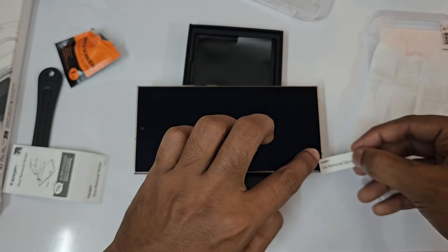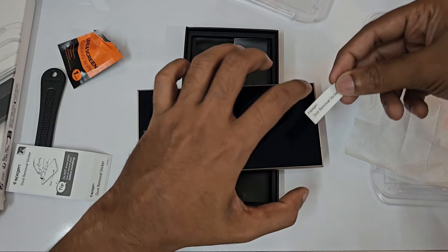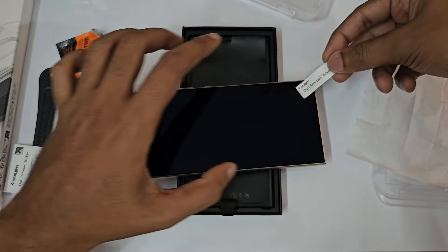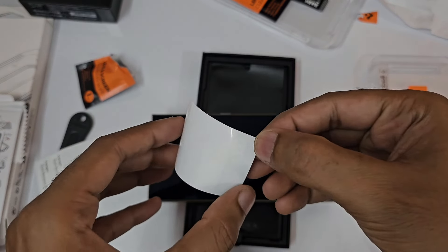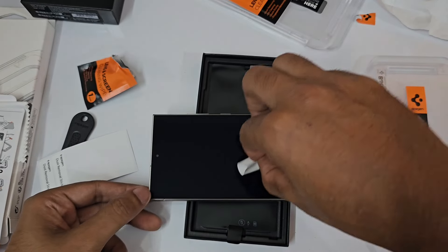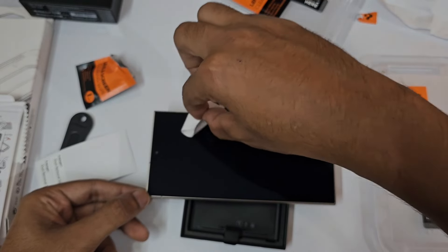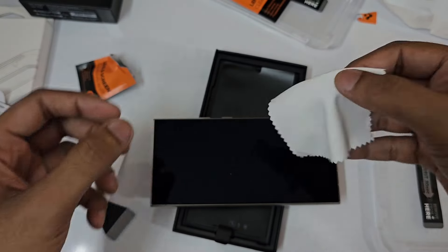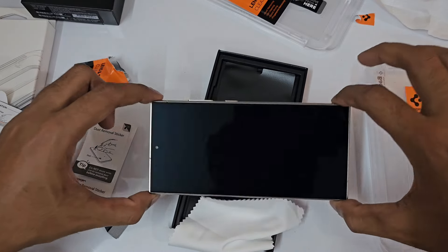Make sure you clean the sides as well. Place your finger like this. Now observe really closely — is there any minor dust? You need to do this kind of light reflection to see the dust particles. If everything looks fine, no issues.